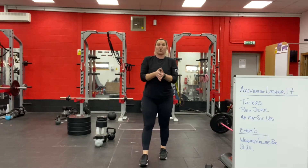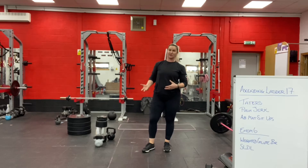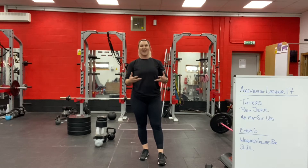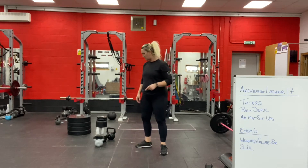Just reminding you that this accessory work is for quality, so don't worry about hammering out hundreds of reps — maybe consider going a little heavier instead. If you are limited by the weights you have at home, then obviously it flips over and it becomes more about reps.